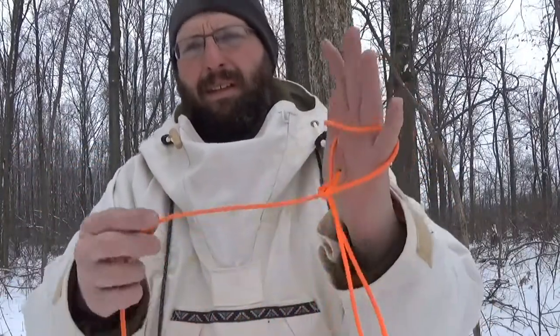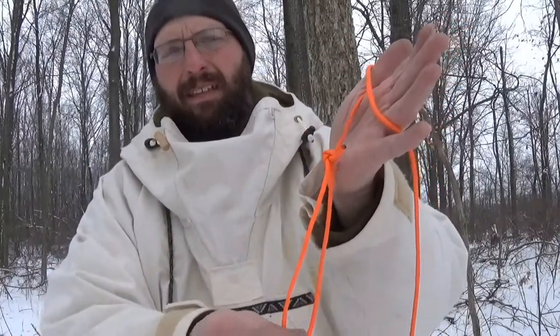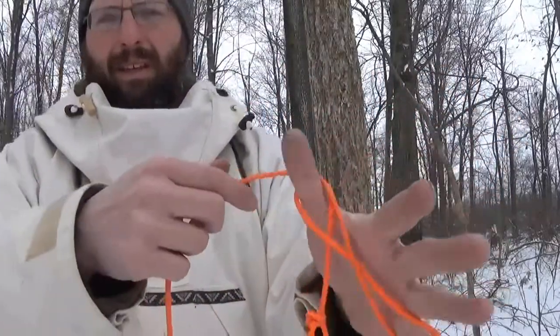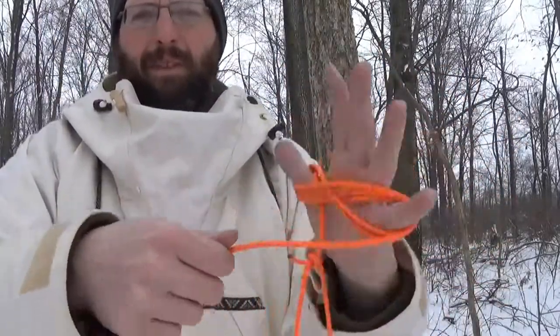When I store my line, I store it by twisting my hand. So this is one hand of line. I capture my bowline loop, but it's not going to be in the hand itself — it's just below. So I'm over the thumb, under the pinky, and I'm just going to roll my hand.